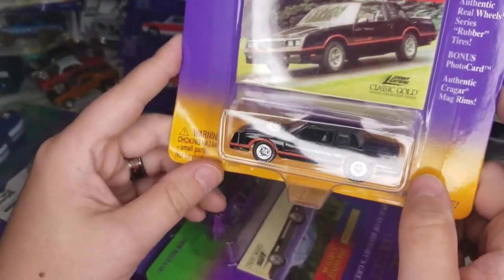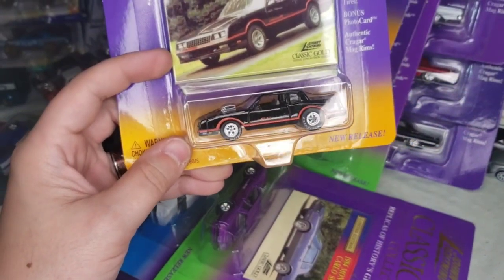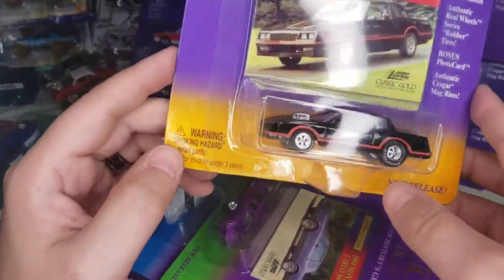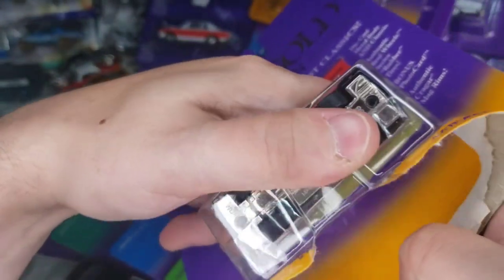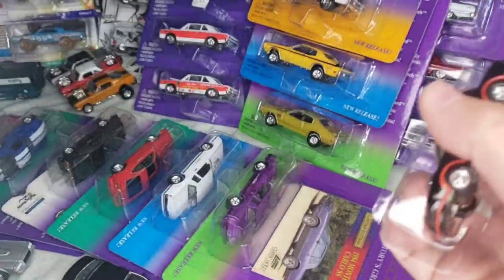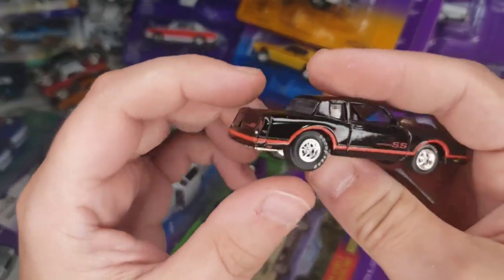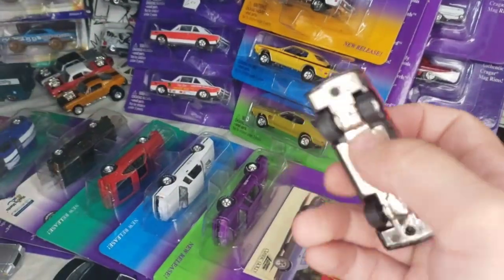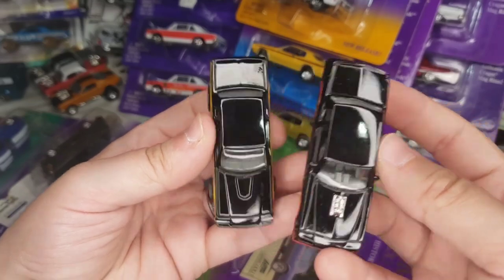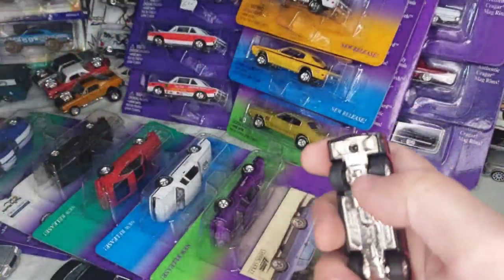Next up: '86 Monte Carlo SS. I'm not sure exactly which series this is, but the casting — the Beast Mobile Monte Carlo — debuted in the Hot Rods line. I opened up a set of all five, four on camera. Here we've got the classic gold one in black with red trim. Size-wise it's basically the same as the Regal — same width. Looks good.